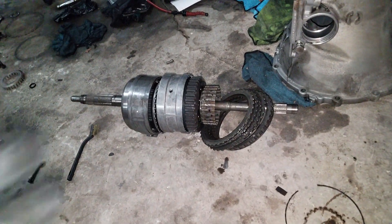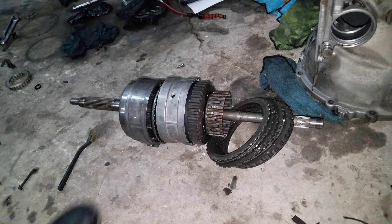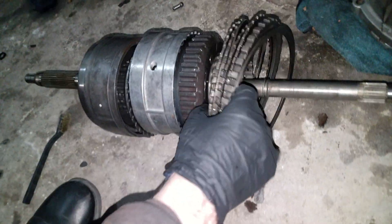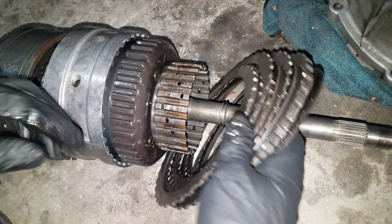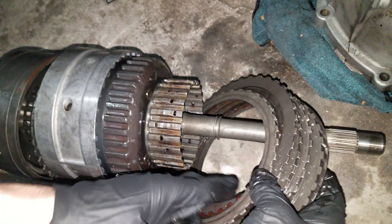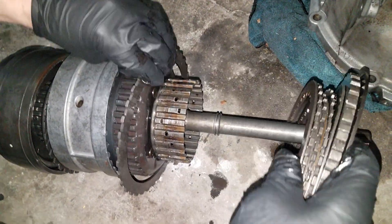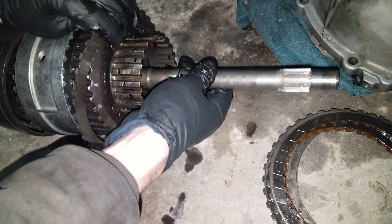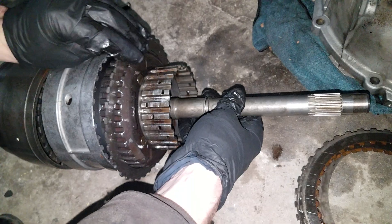Alright guys, so this is kind of the basic layout of the 722.3 transmission. What you have right here is the friction discs and the steel plates for the reverse gear. As you can see, it just slides over this — and it can't move. That's reverse gear.